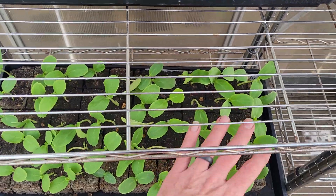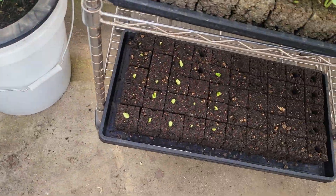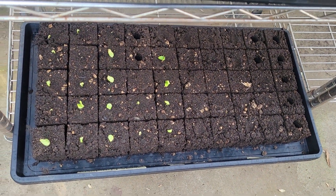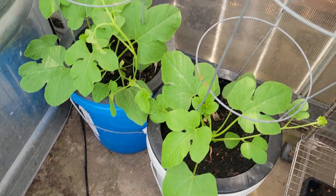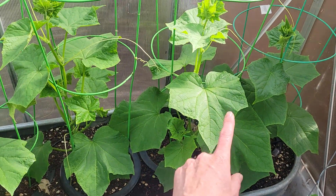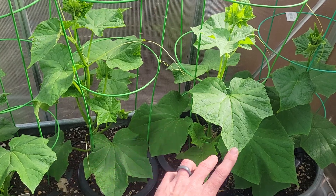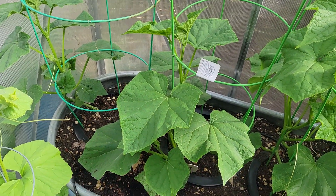I have here another little batch of seedlings I started later, and then here are some others. Here are some Kakumis angoria, some burgerkins, and some English Telegraph cucumbers — at least I hope they are. We'll see what they turn out to be. These are supposed to be English Telegraph from Seed Savers Exchange.